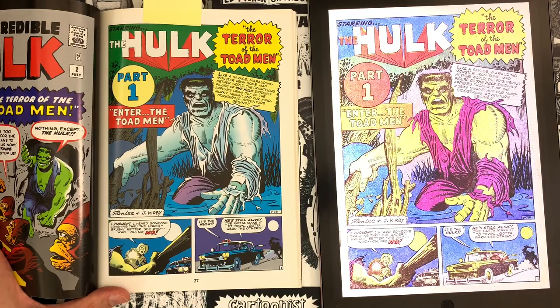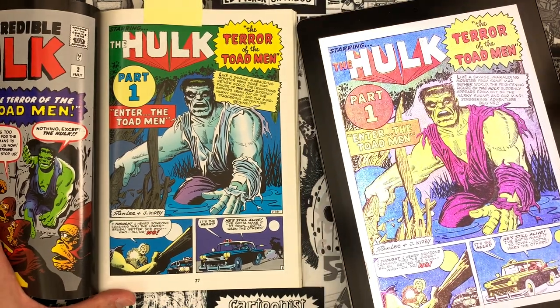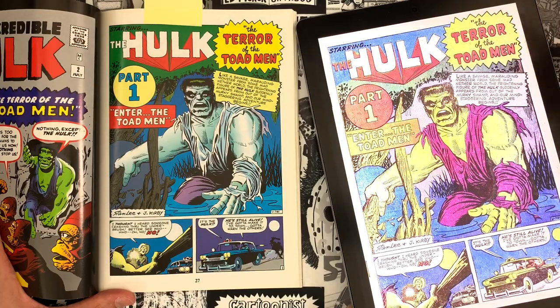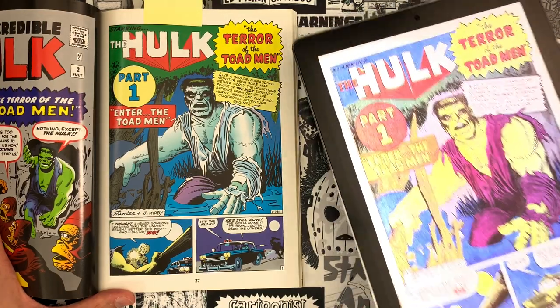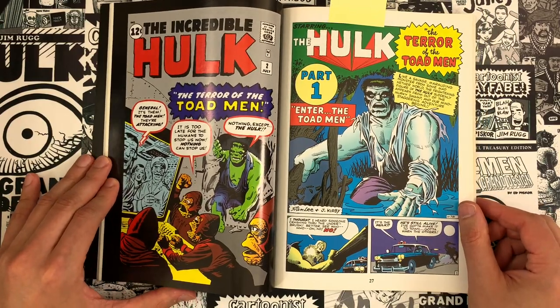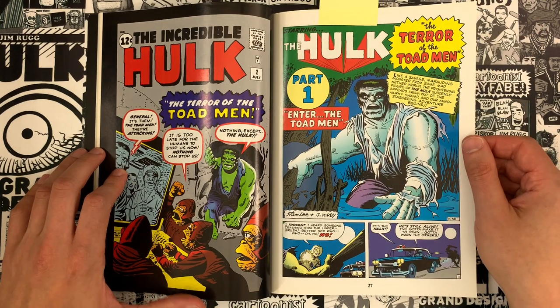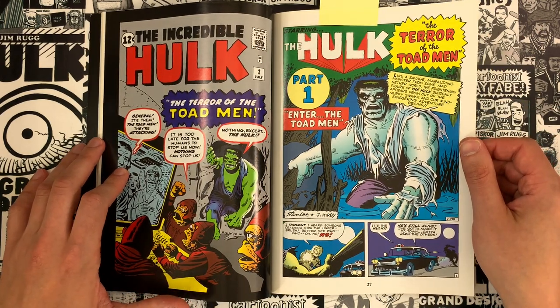Jim, when you're working on Hulk Grand Design, this is how you're reading all this stuff — you have files you're looking at? I have boxes of Hulk comics and digital copies of a lot of it, so working on both. Just for the purposes of this video we'll use this masterwork edition.